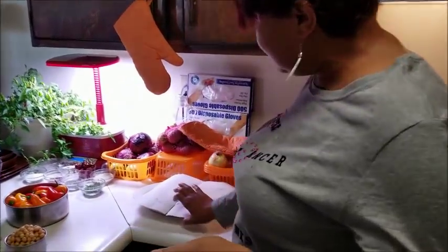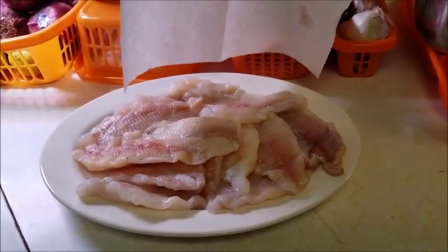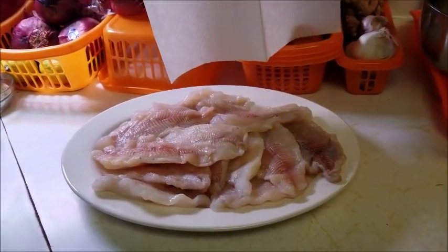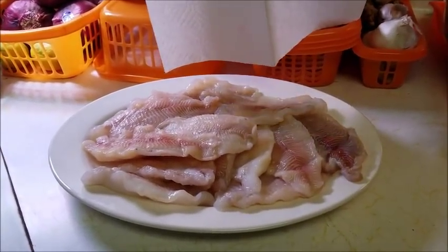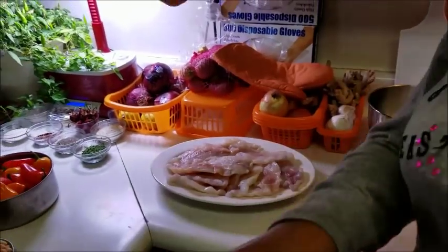The dish that I want to create is going to be a dish using fish fillets. You can use whatever fish fillet you want, but these are my catfish fillets because I love the flavor, the sweetness, and the oiliness of catfish. Give me a minute and we'll get started.